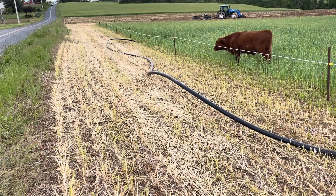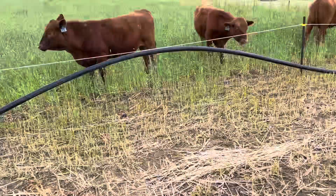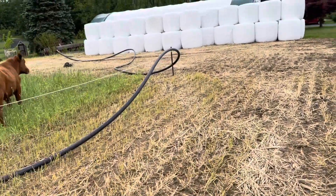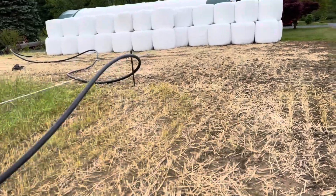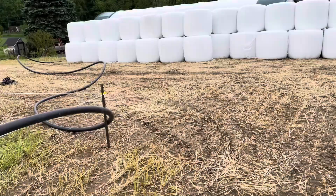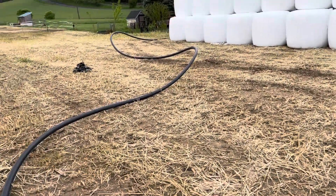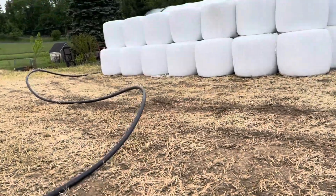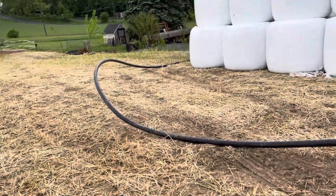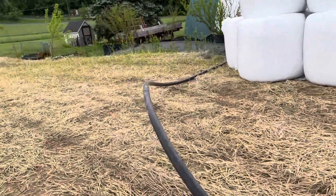I was just rustling this two-inch line trying to get it stretched out. It didn't really go very willingly. Hoping the sun comes out and helps it lay flat — might be all stretched out a little better.